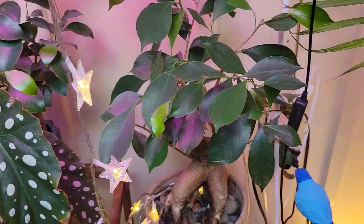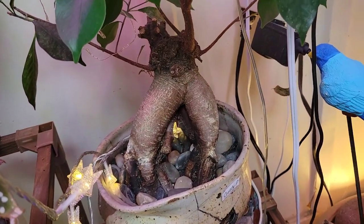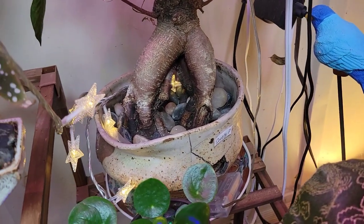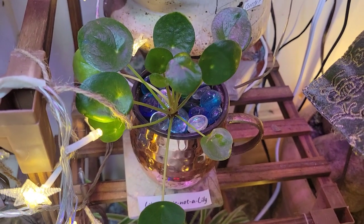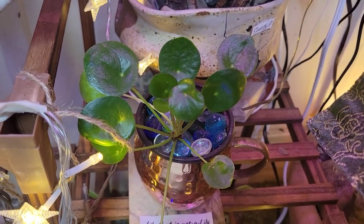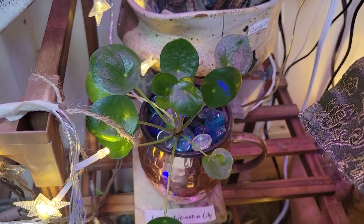We've got Scotty P over here, my ficus with the raised roots, who just looks phenomenal and I love him. I like the bowl he's in because it's cracked and misshapen on purpose — gives him character. And then down here I've got Lily that is not a Lily. My friend Elise has the main mama plant and she gave me this cutting and I'm growing her well.